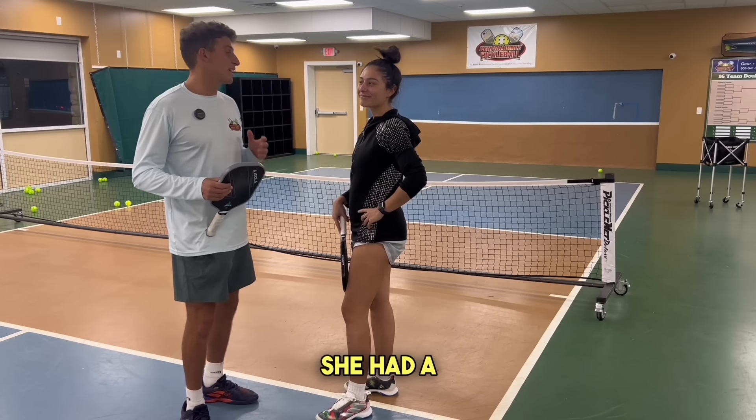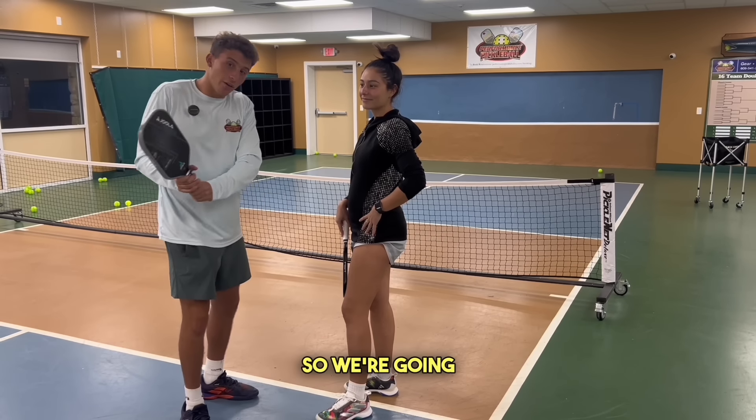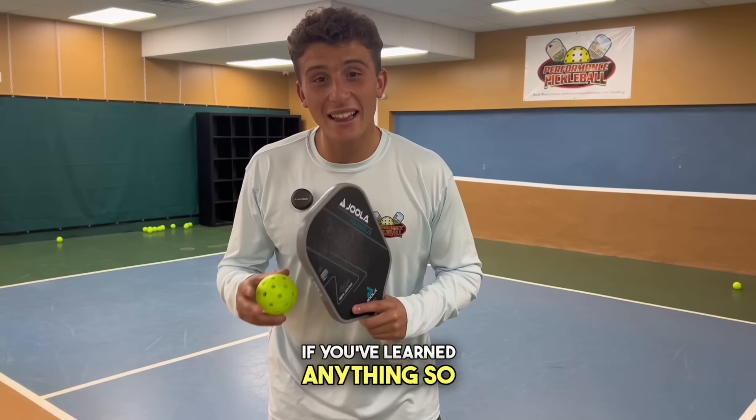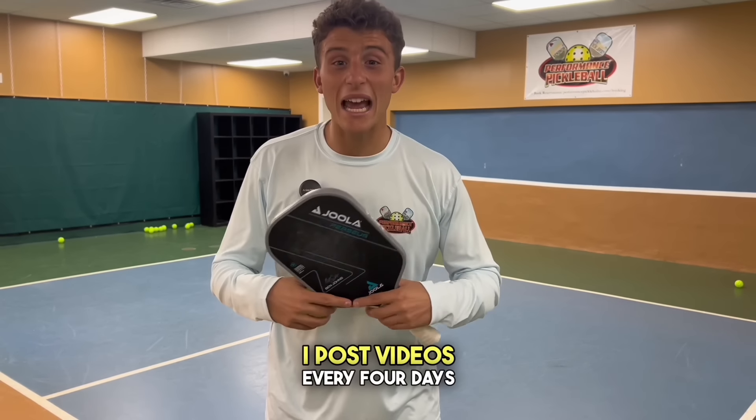My partner is coming off of an injury — she had a torn ACL and hasn't played in about two years — so we're going nice and easy with these drills, but you can speed it up as needed. If you've learned anything so far, consider pressing that subscribe button. I post videos every four days.